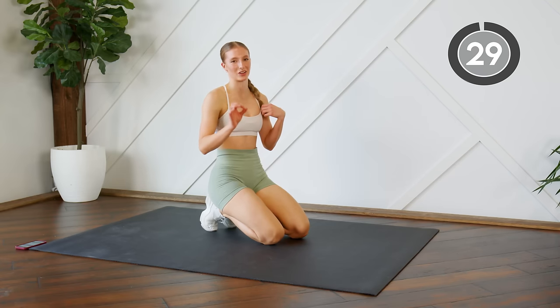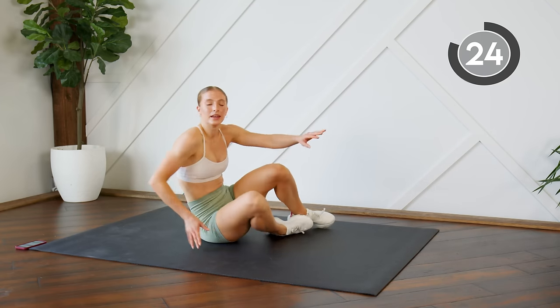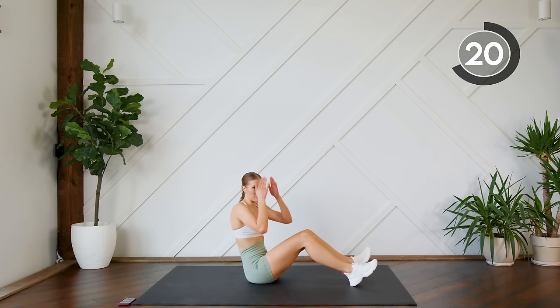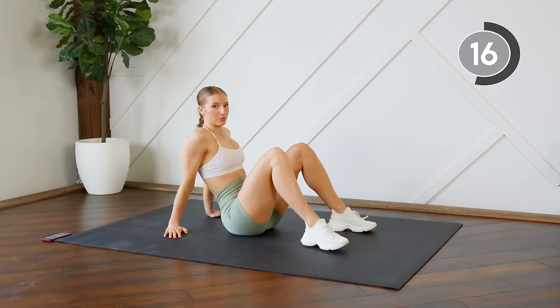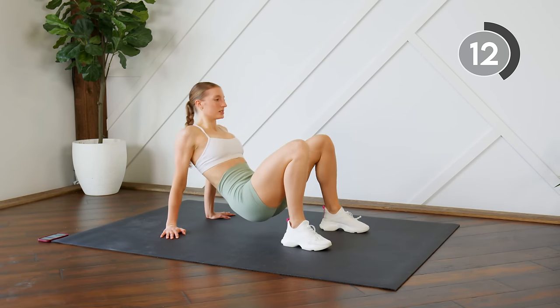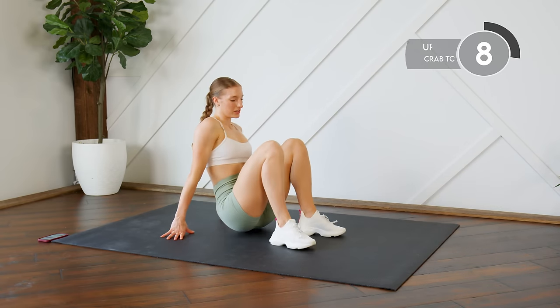Good work, we're taking a 30 second rest — take a couple deep breaths. Going into our second section of this workout, we're gonna start off by doing some crab toe touches. You're gonna be in a reverse bridge position, lifting up, tapping the knees or reaching for the toes — whatever you wish.